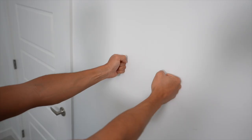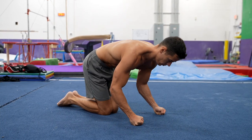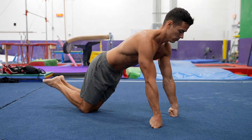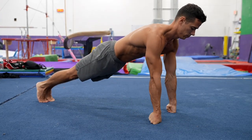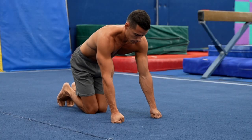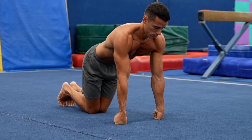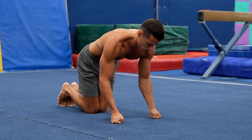I suggest doing this exercise on a softer surface because rolling on a hard surface can be painful. The progressions are the same as in the previous exercises: start on the wall, then in kneeling support, in kneeling push-up position, and finally in push-up position. You can start in kneeling support and put more load on the legs first. Do 10 to 15 reps as part of your prehab routine.